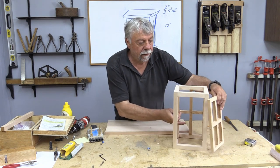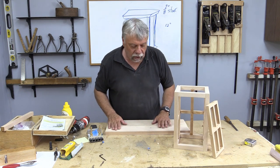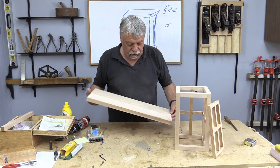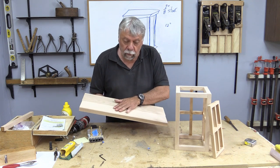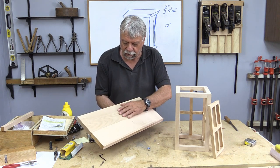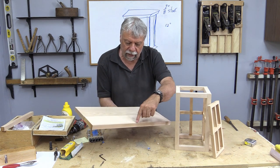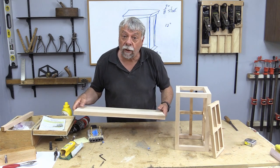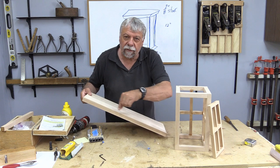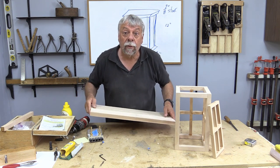We have the main body of the lantern all done. Remember we started off and glued what will be the top and the base, and I've just taken that out — it's nice and dry now. I'm going to take it over to the table saw to trim it to size, trim the two edges off, and basically cut it in half. And then we're going to take it over to the router and put a little bit of a decorative edge on it. So when I come back we'll be over at the router.